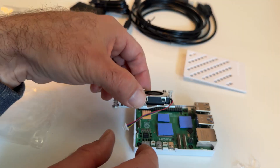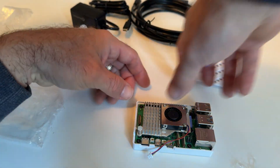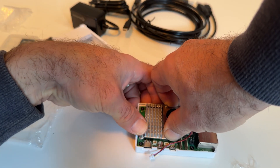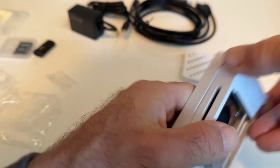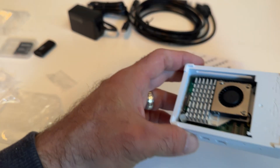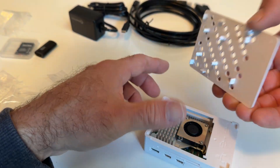Those days of Raspberry Pis being really slow — I don't think that's going to happen anymore, and this can support everything you need. On top of everything, it has dual 4K 60fps HDMI outputs that support HDR, as well as dual USB 3.0 ports that support synchronous 5 gigabytes per second operation.